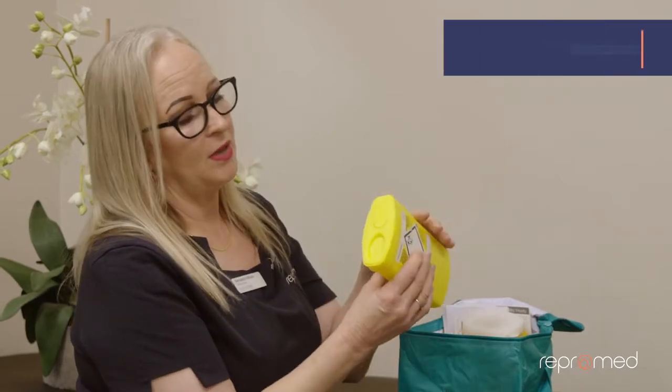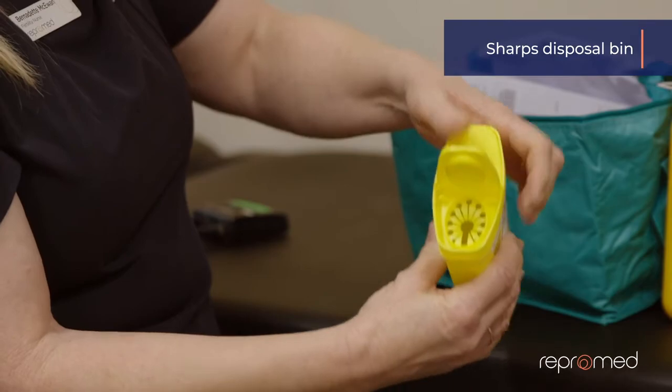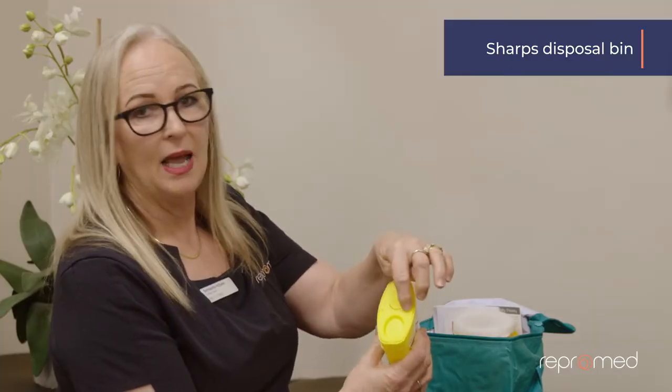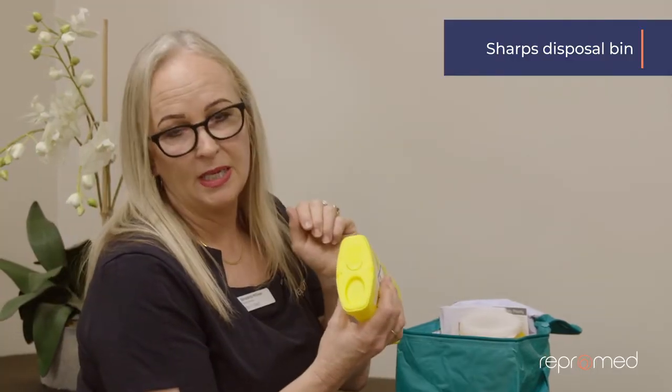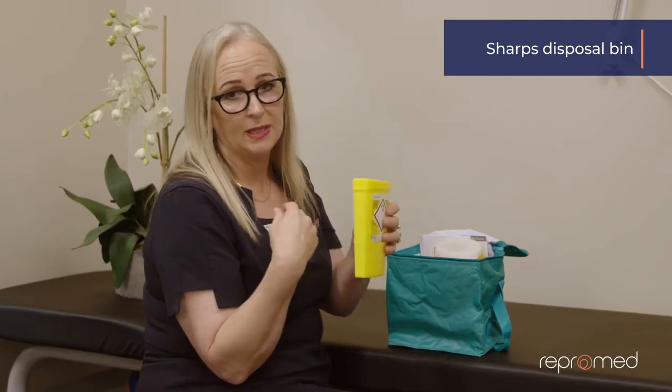This is your bag that you're going to take home. You'll have your particular medication in there, but these are the basics. This is one of the sharps bins — you press and close. If you press the little half moon down it'll never open again. If that happens, just use a glad container and bring the needles back to us.